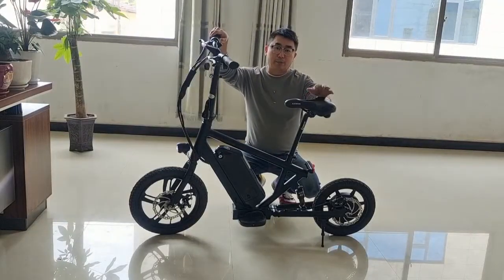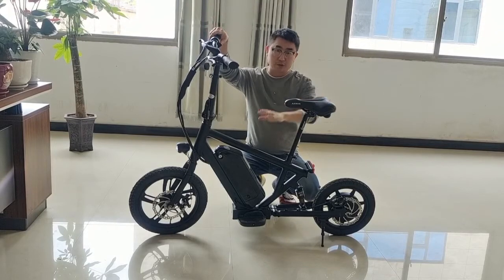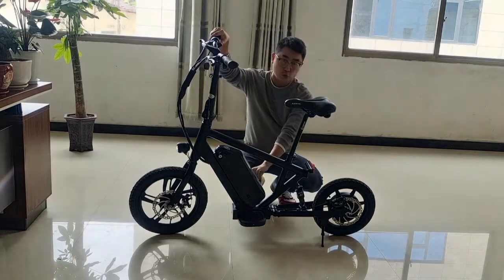Hi guys, this is Joey Brune from China Radio Pikes. Let me show you our new design for 2022. This model is called the Rocky. It's a kind of electric scooter. It's not anti-dumping for yellow because it doesn't have the chain system.